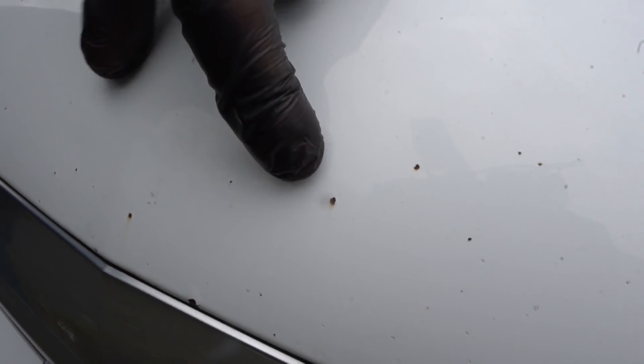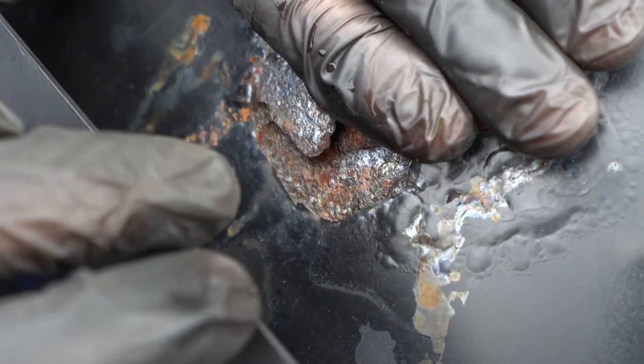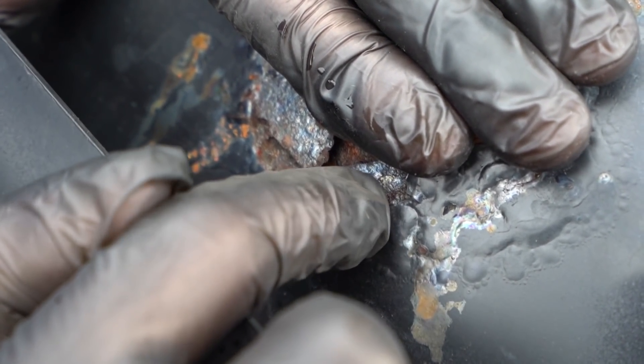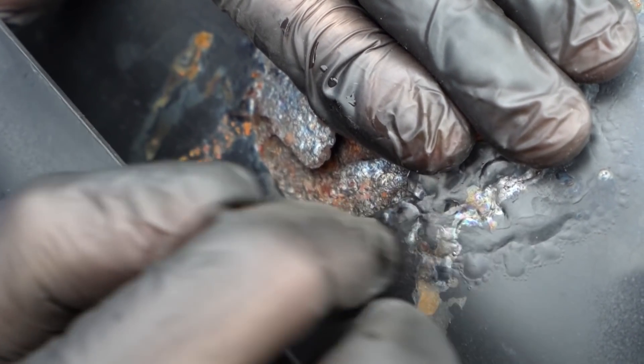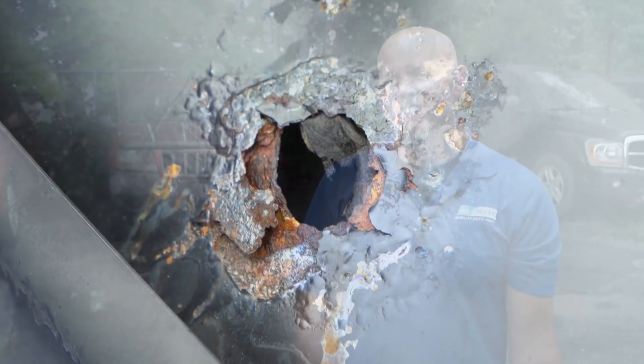When you have a little chip like this and you leave it over time, it's going to turn into a chip like that. Eventually, you will end up with some rot like this where the paint is starting to flake up underneath, and over time you're going to end up with this. So how do you get most of these paint chips? Most of the time it's from being on the highway and you get sand blowing in your face or even some rocks.